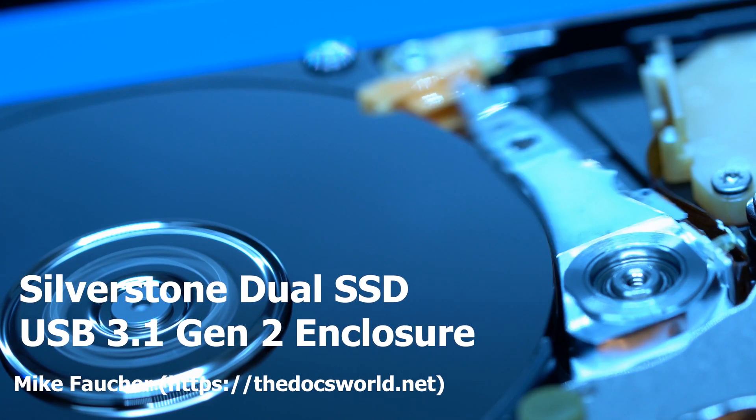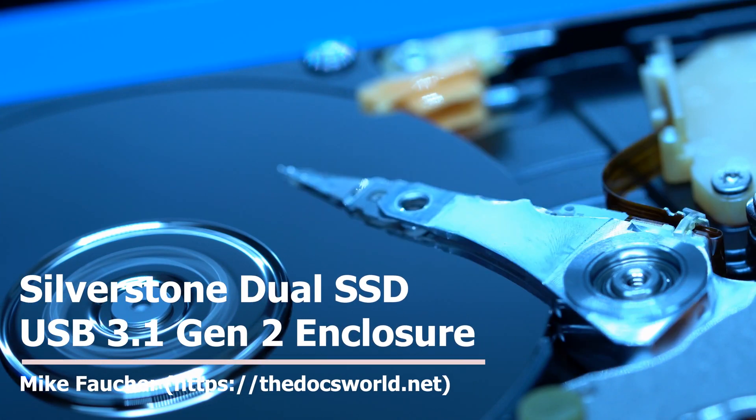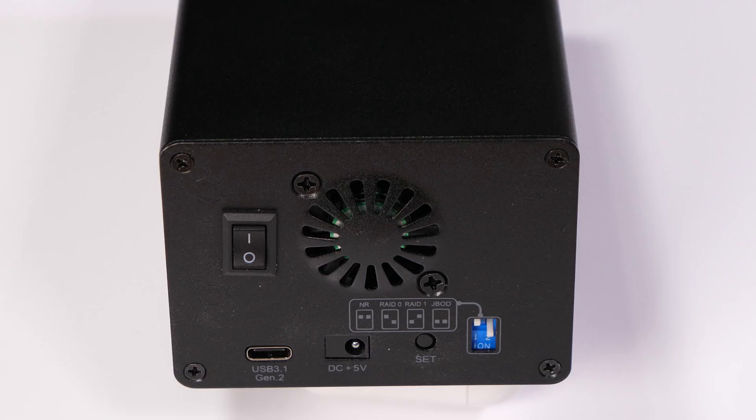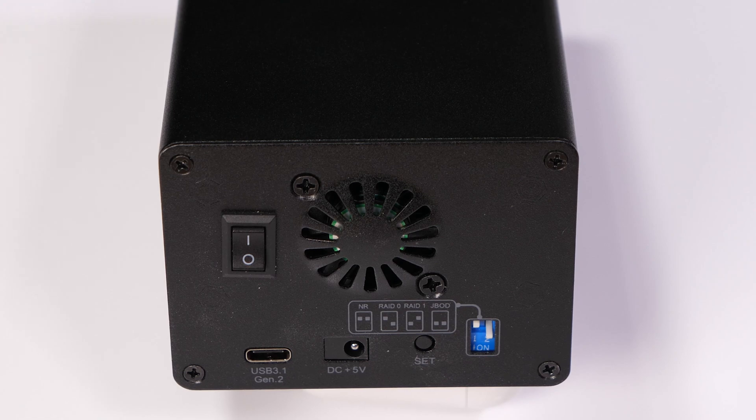Hi, this is Mike Fauche. Today I'd like to do a quick video on the Silverstone Dual SSD USB 3.1 enclosure. As always, if you haven't subscribed, please do so and hit that notifications icon so you'll be notified on future videos.